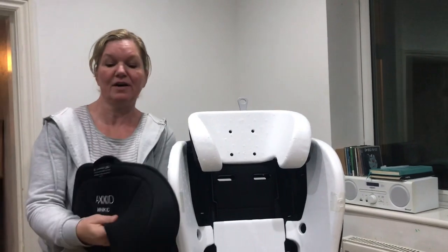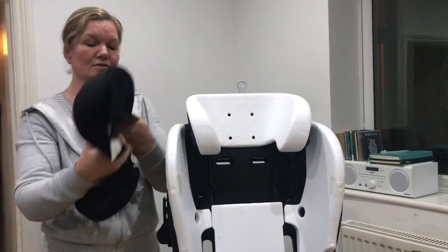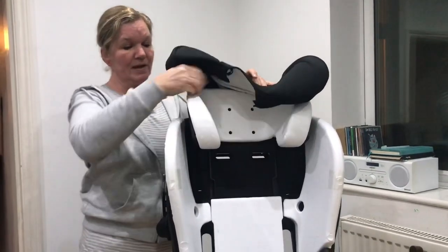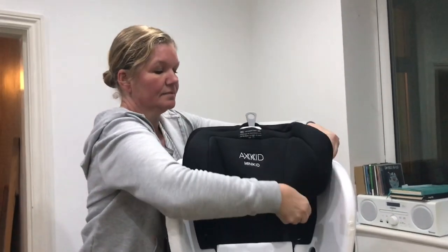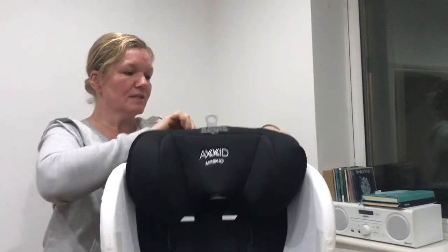The headrest cover has a hole in the top and that's where the swivel lock goes. You pass that lock bit through that hole and then pass the fabric down over the sides of the headrest, pulling it down at the back to make sure it's in the right place.